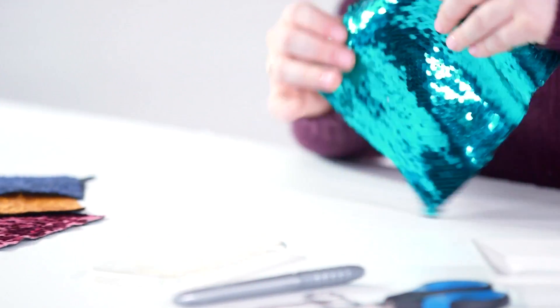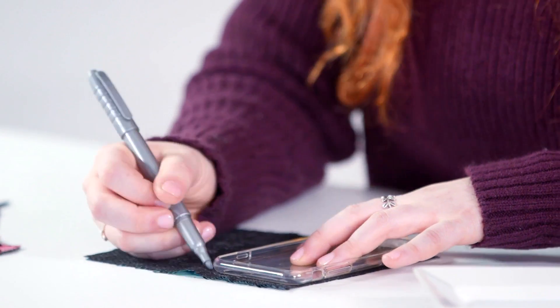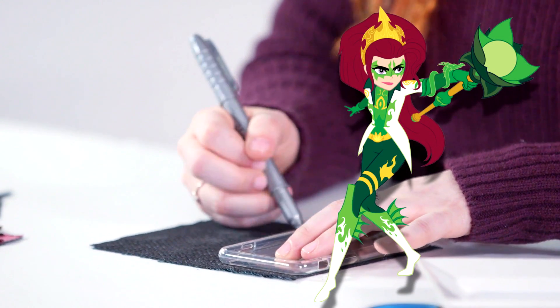Alright, let's get started. First, you're going to take your fabric and turn it sequin-side down, and you're going to take your phone case so that you can trace it with your silver pen. We'll be doing green fabric for Arcana as she's the dragon mage.